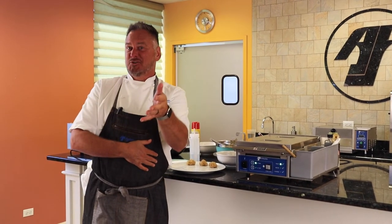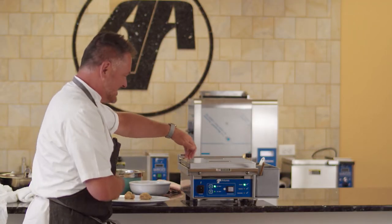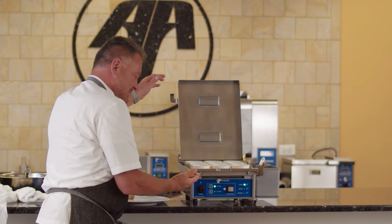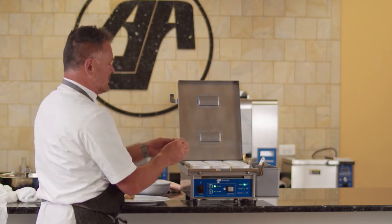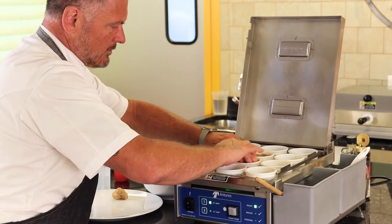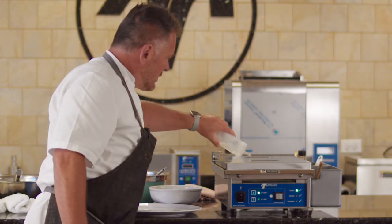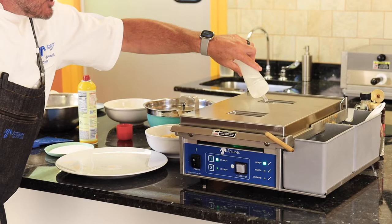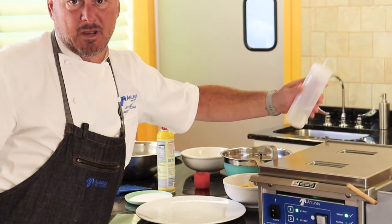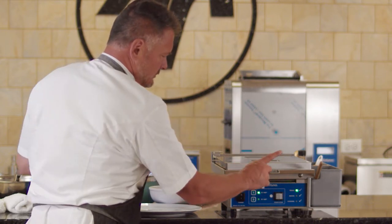Did you ever think an egg station can also bake cookies — or grill cookies, whatever we want to call it? We can do it. Let's open this up. We're going to do a little peanut butter cookie. All you're going to do is take this and press it right down into its form. On top, we're going to add a little water. You can do any type of cookie you want — peanut butter, chocolate chip, macadamia nut, white sugar cookie, whatever you want, you can do it right here.